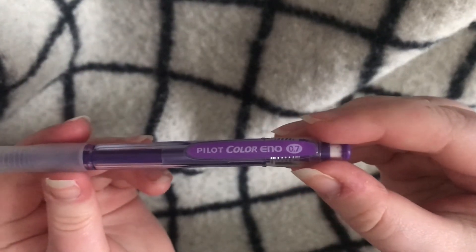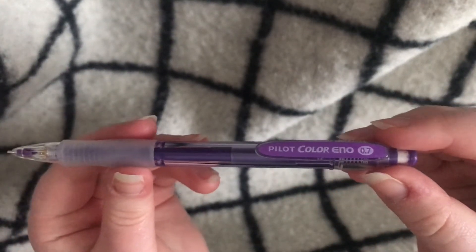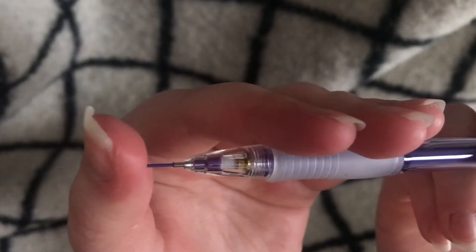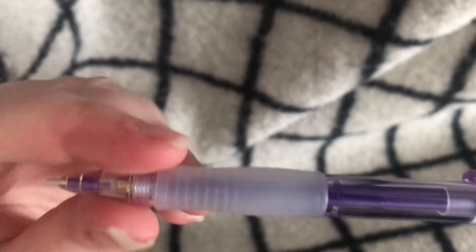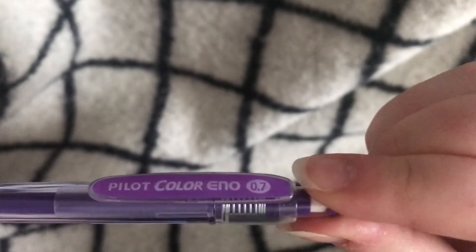This pen is quite fun — it's a mechanical pencil but the lead is in fact in color. This is my purple one but I have different colors as well, and I just love to make sketches with this kind of pen.